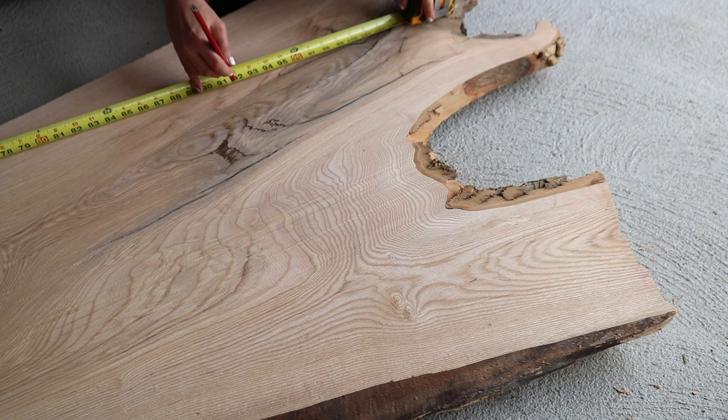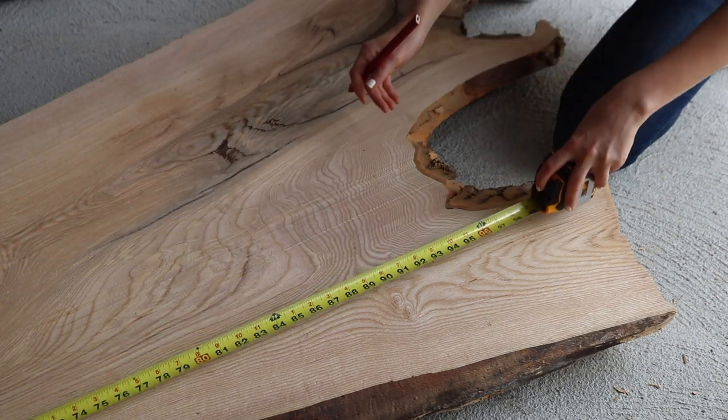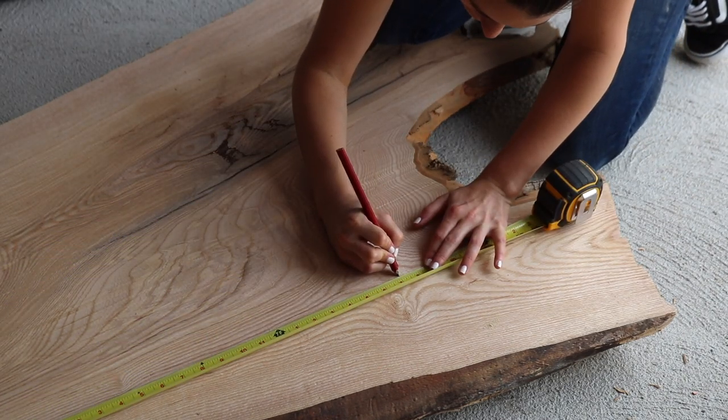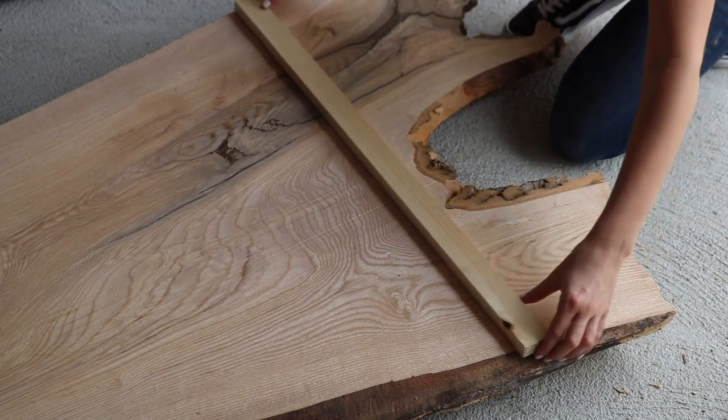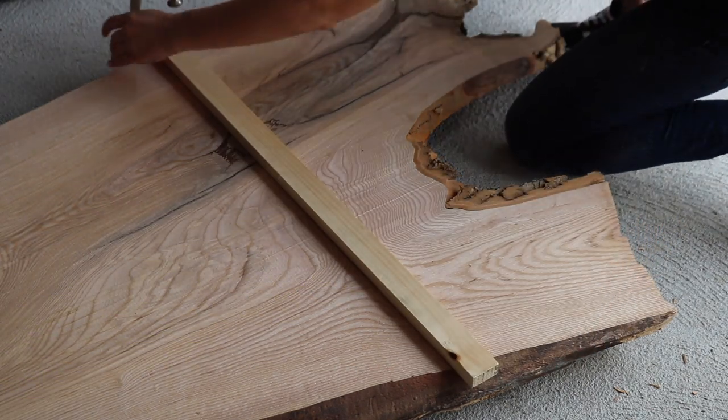The first order of business was to measure and cut these slabs to a little bit longer than their final dimension of seven and a half feet, in order to make them a little more manageable to work with, especially during glue up.